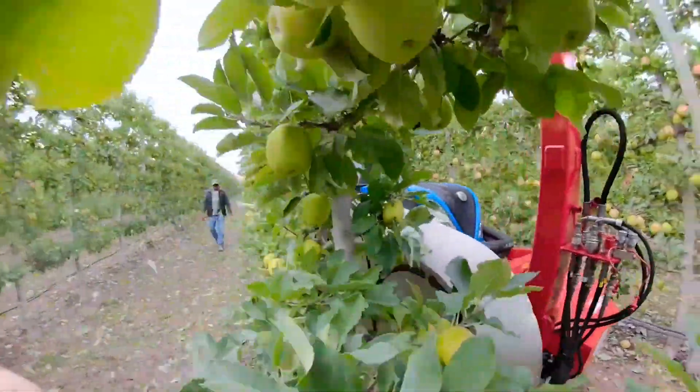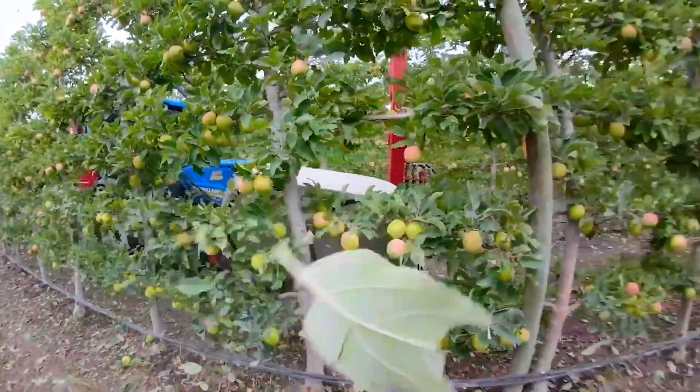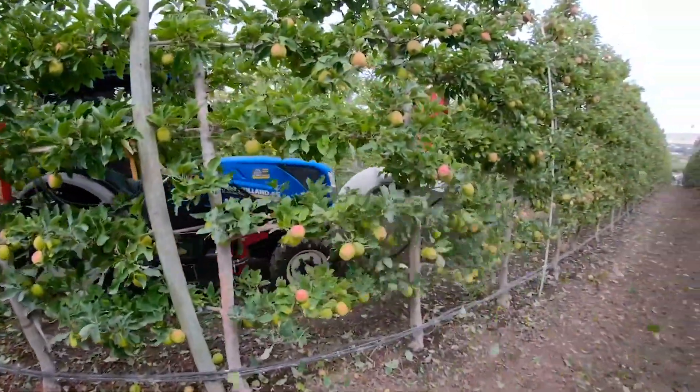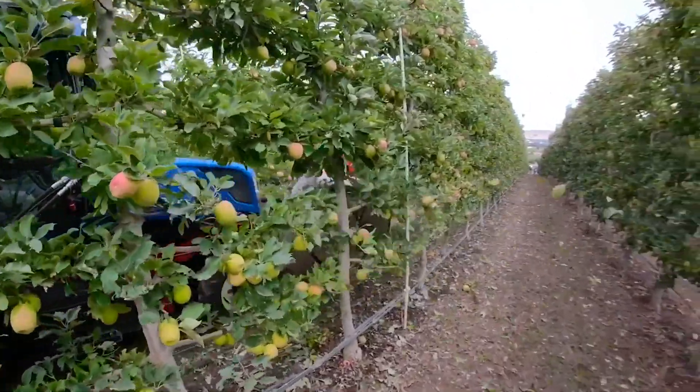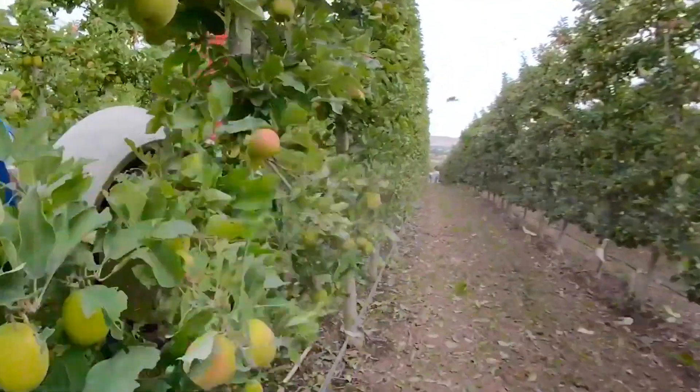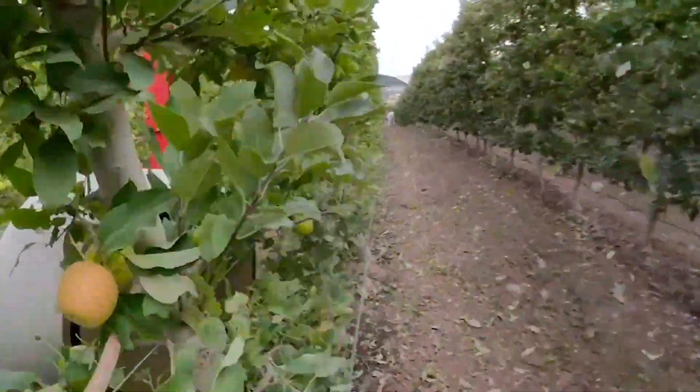If you look along the row — maybe it's even more visible looking up here — you can see that we have removed quite a big part of the leaves in the lower part, from wire four down.